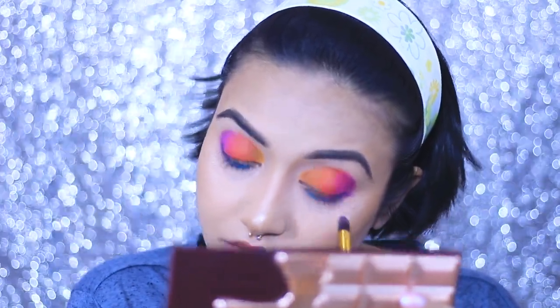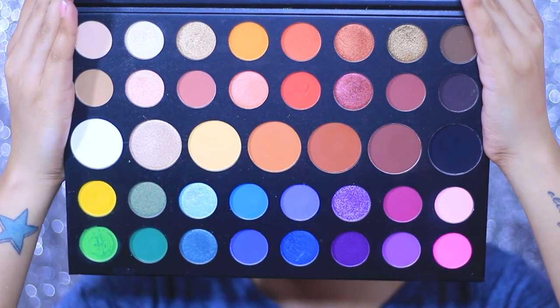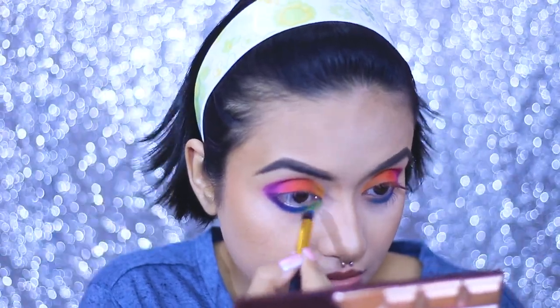From the MIB palette I'm taking the sky blue shade and placing it right beside the blue. This shade is a shimmery one but very pigmented and beautiful. Next I'm applying the shade called Social Blade and creating that nice gradient.